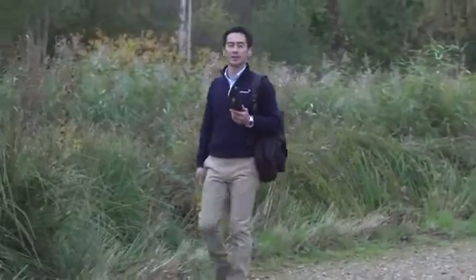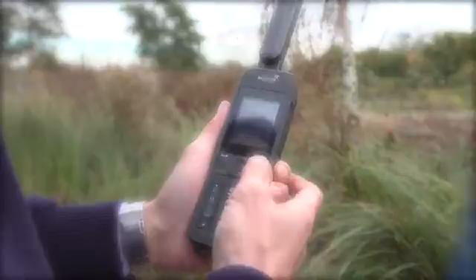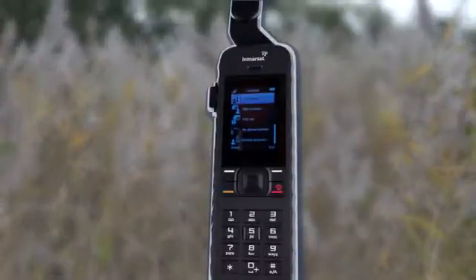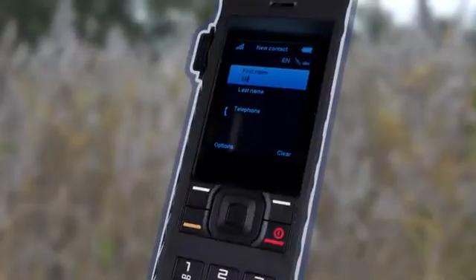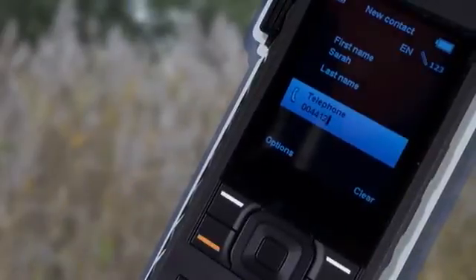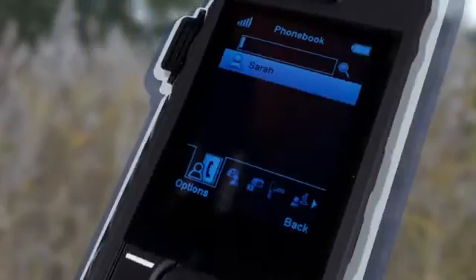I'll show you how to add a contact on your iSAT Phone 2. It's easy to do, and saves you having to remember contact details. Select contact by pressing the top right button on the keypad. Select phone book, then go to options, and select new contact. I will now add contact details for my colleague Sarah. As the iSAT Phone 2 is a satellite phone, all phone numbers should be saved as full international numbers. After entering the contact details, press options and select save. Sarah is now added to my phone book as a contact.